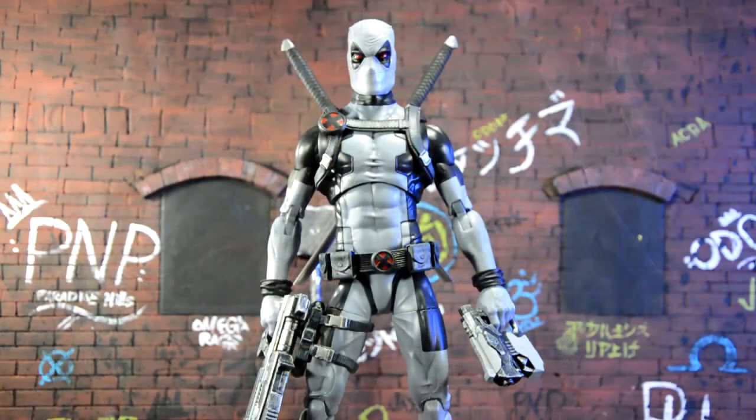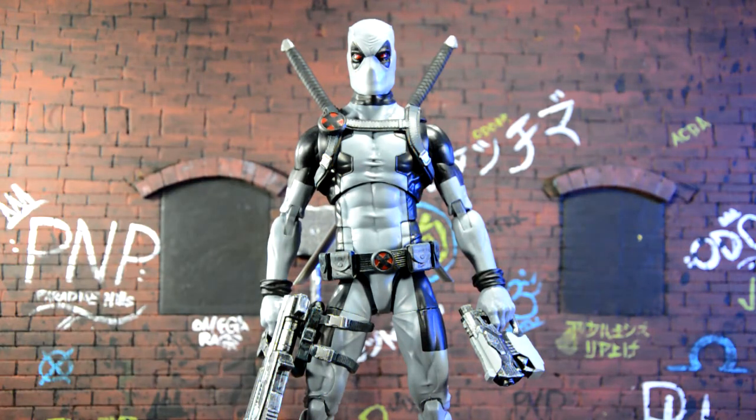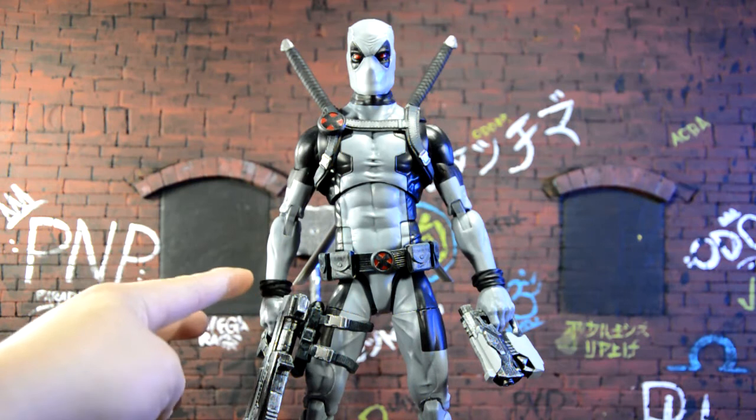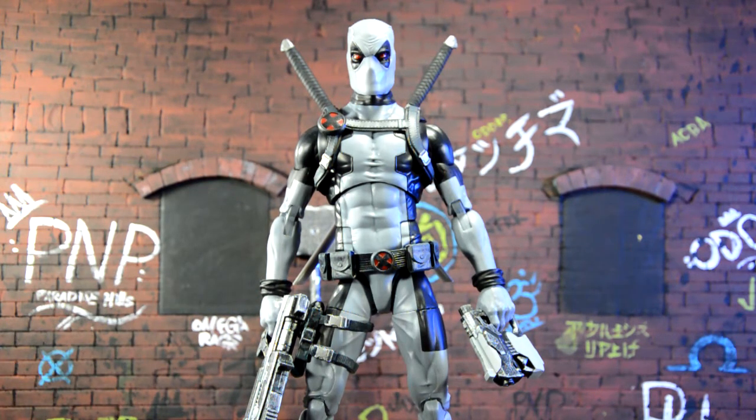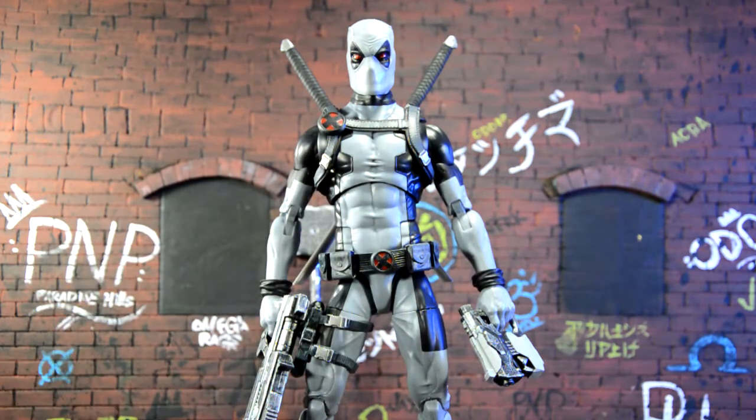Here is the 12-inch Deadpool with all of his gear on. I really like this figure. The swords look really good on his back. I was worried the hands were going to be really hard plastic and it was going to be hard to get those guns in, but it was actually really easy — they're kind of a soft plastic. Be careful when you're swapping out the hands because these black straps are loose and just fall right off. I really like the costume design. I like that it has the folds in his chest and abs, and you can see it on his arms and pants — you can tell it's a cloth material, and they took the time to do that little detail.